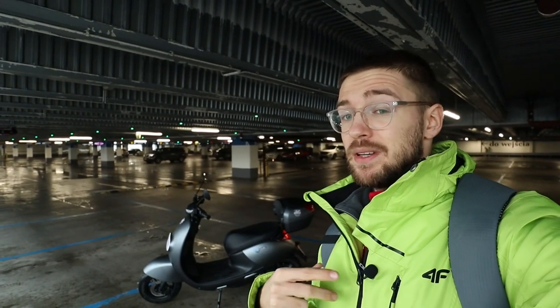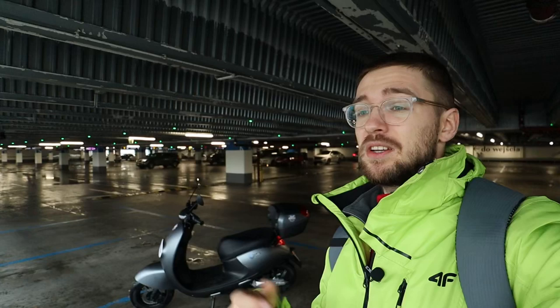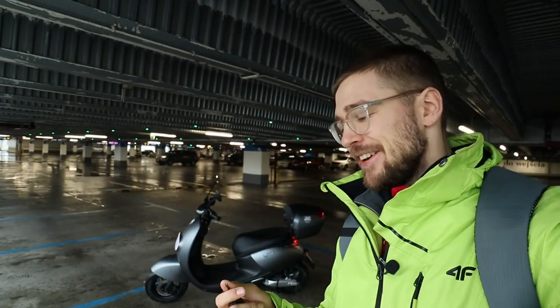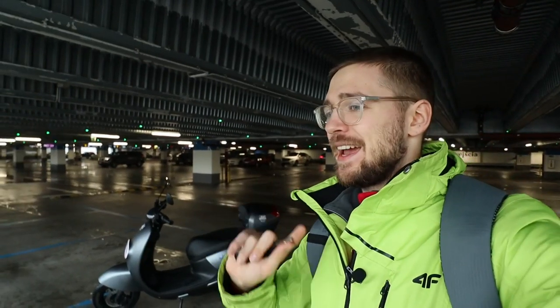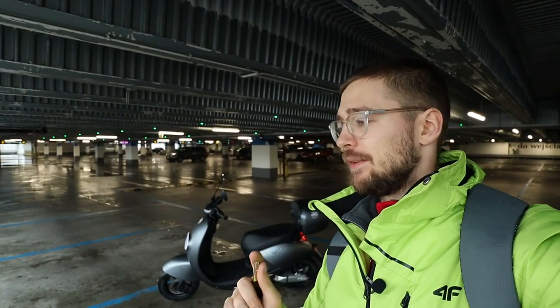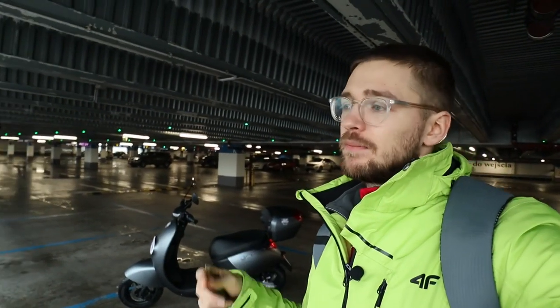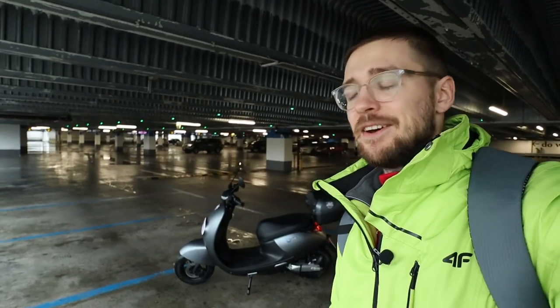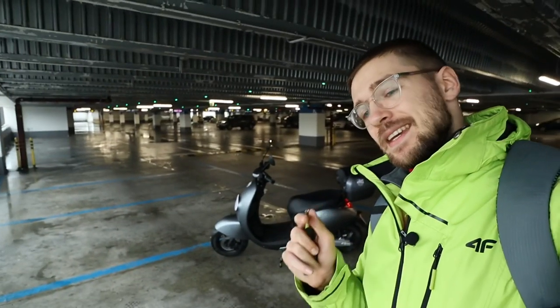It's a bit too slow in my opinion — 45 to 50 kilometers per hour is how fast I go on an electric unicycle. Actually the wheels here are as wide as on my Gotway Nikola, so it's a little bit not exciting enough. All in all, it is a good vehicle to go to work and back.